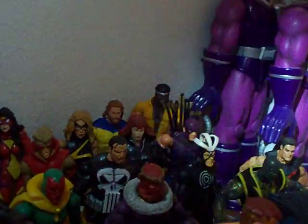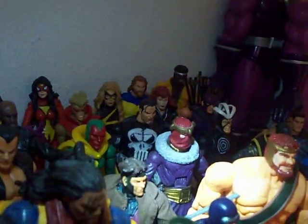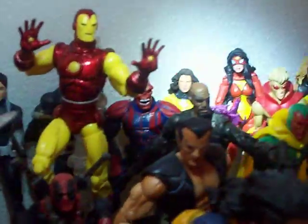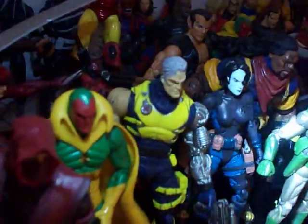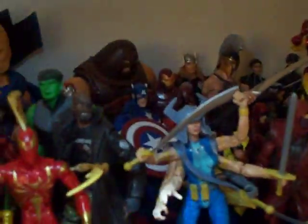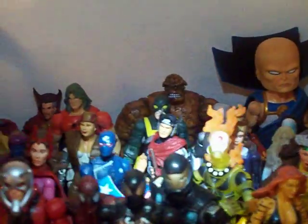Alright, it's dark. Sorry about that. My battery's about to die. So basically, I'm in my closet. There's a shelf in my closet — I'll stand back and show you guys.